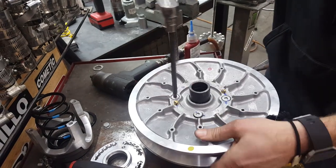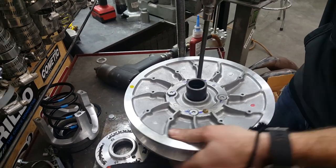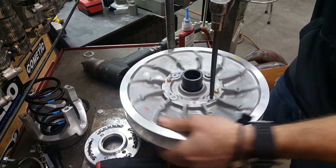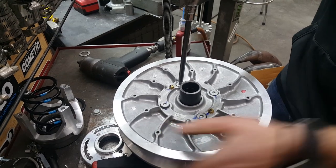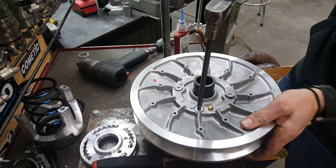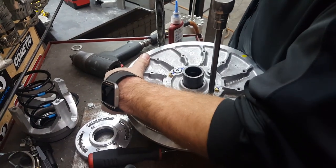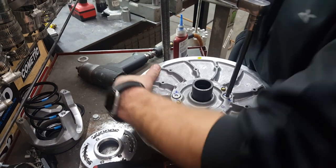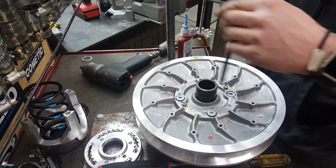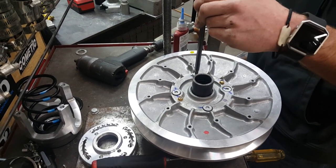You're going to want to torque all these to 20 foot-pounds, and then go from this one, this one, that one, to that one in a crisscross pattern.